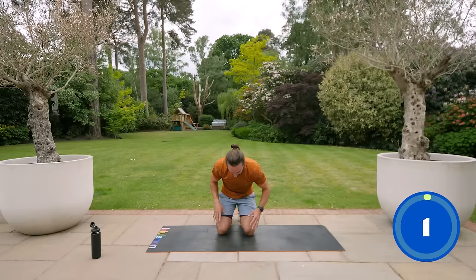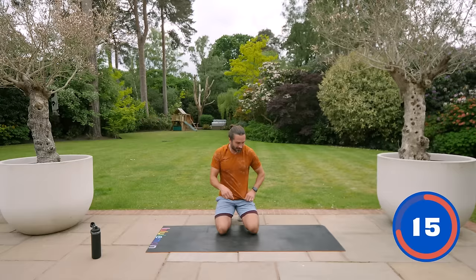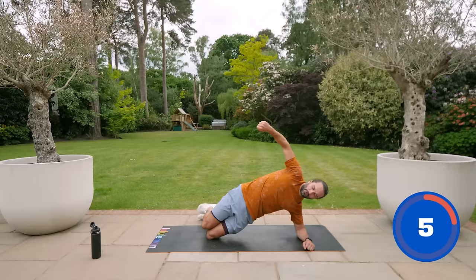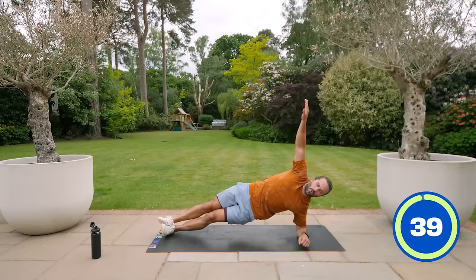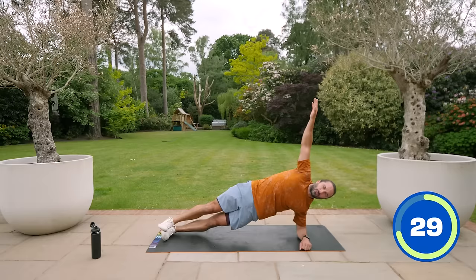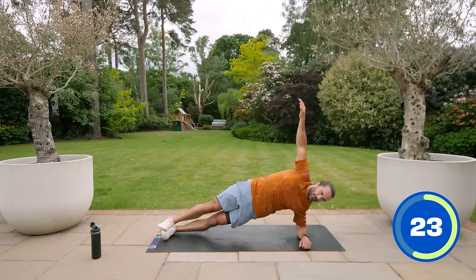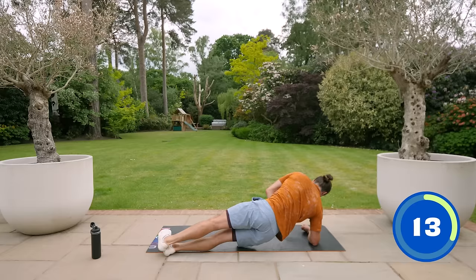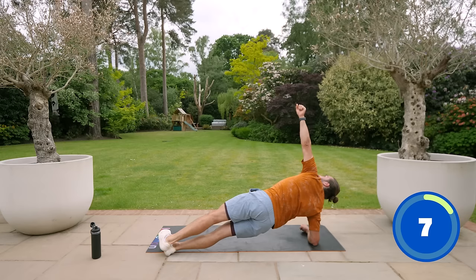That already was really working the obliques, so now we go straight into a superset — back into the side plank. Left elbow on the ground. Beginner version is from the knees, still really working that area. Lift and hold — push your hips off the ground like you're pulling a string. If you can, full body off the ground. Lift and hold, and we rotate at 20 seconds — roll over to the right side. The right elbow's on the ground, elbow underneath the shoulder. This hip is going to want to drop — really fight against that and lift it up.